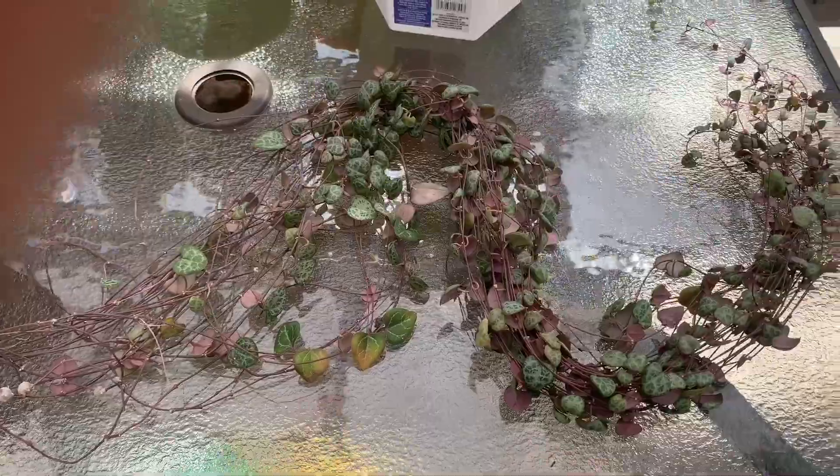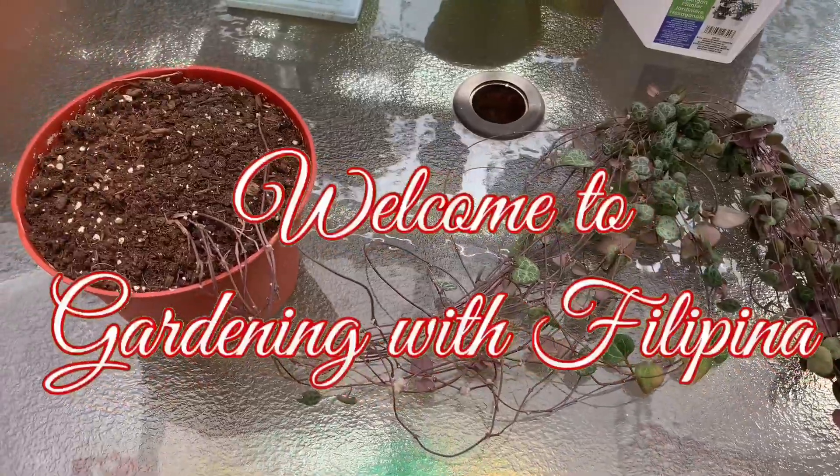By the way, if you're new to this channel, my name is Filipina and welcome to Gardening with Filipina.